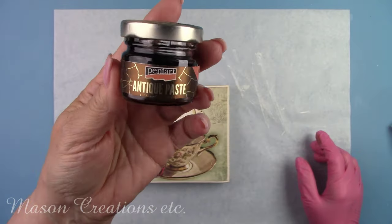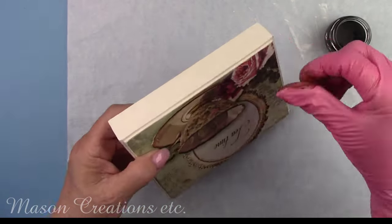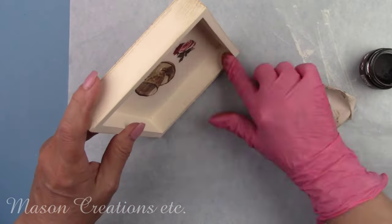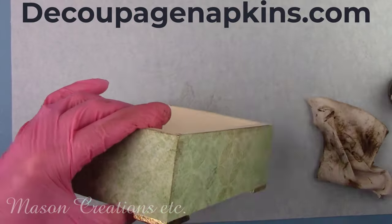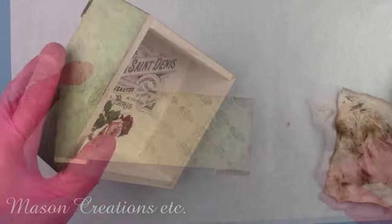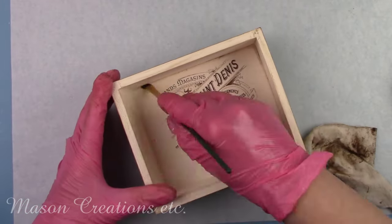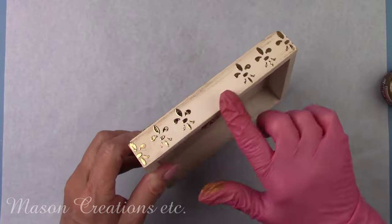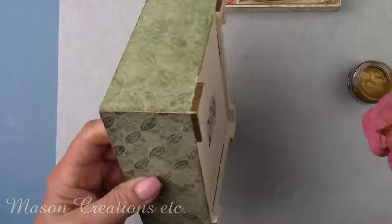I'm adding a vintage look by using some Antiquing Paste by Pentart on all the edges on the lid and bottom of the box. It looks too new so I need to dirty it up a little bit and make it look old. I'm using my finger to rub it on all the edges and a brush to get into all the tight corners inside the box. This antique paste comes in seven different colors and I'm using umber, which is a dark brown. You can find this product at DecoupageNapkins.com. I love gold, so I'm adding a tiny bit of gold antique right on top of the brown — it gives it a little bit of shimmer.